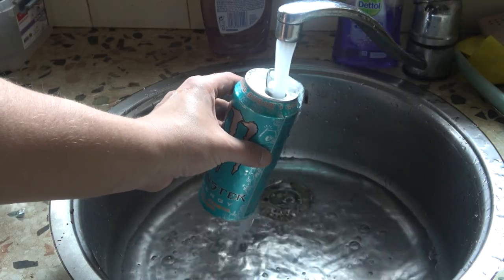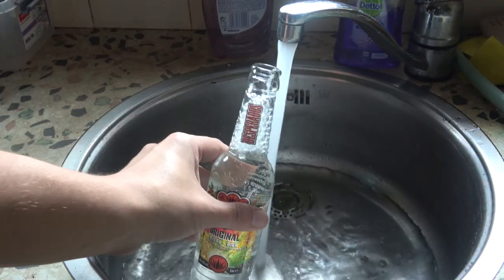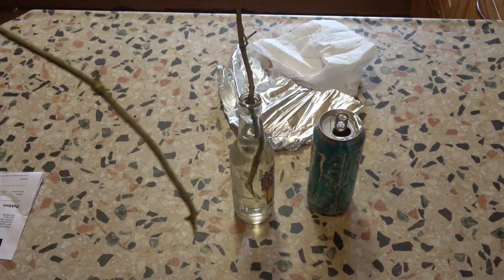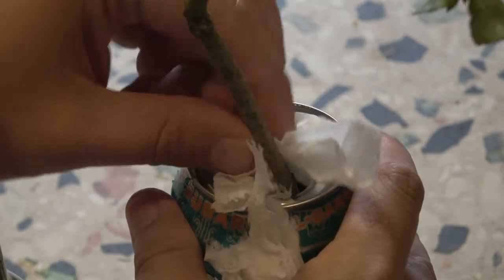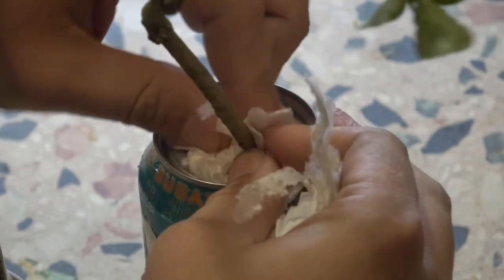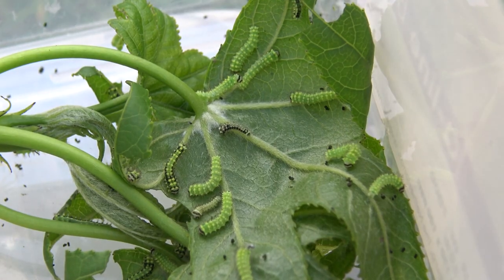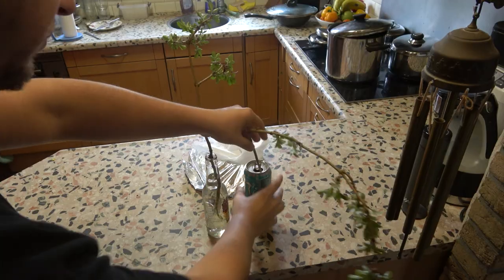Pick some branches from the food plant and fill some containers with water — you can use a can, a bottle or anything else. Make sure to close the neck of the bottle with paper, aluminium foil or cling wrap, otherwise the caterpillars can crawl inside the bottle and drown. Placing the food plant in the water will keep it fresh, much like flowers in a vase. Make sure to replace the plant every few days when all the leaves have been eaten. Make sure they have fresh leaves at all times.